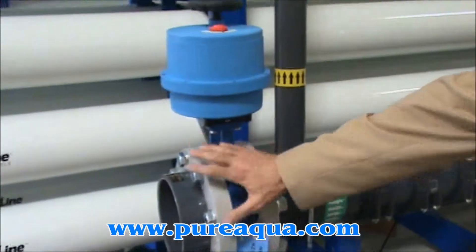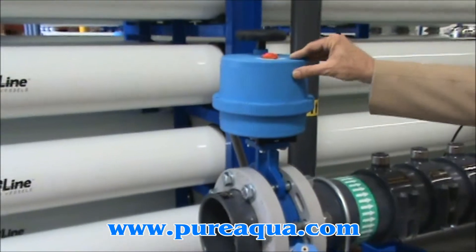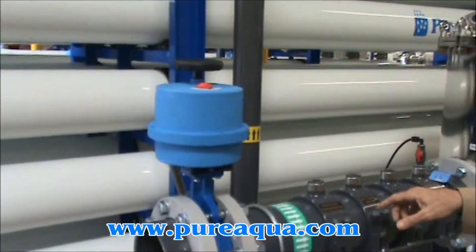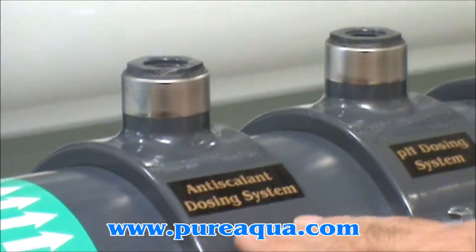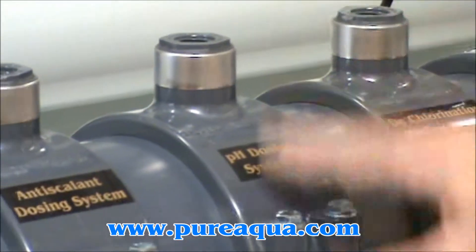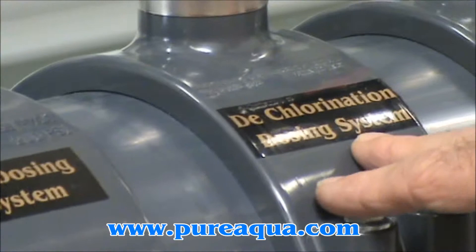As you probably know, this is the inlet port here and the electric solenoid inlet valve, followed closely by the chemical injection ports, of which there are three. We have anti-scalant injection in this port, pH adjustment in this port, and dechlorination in this third port.